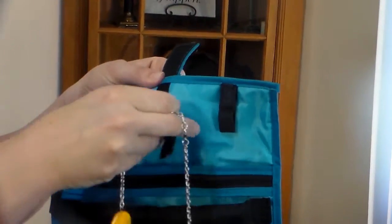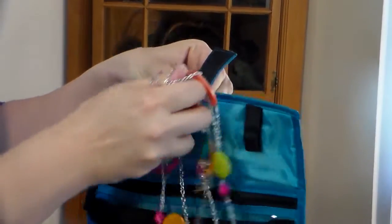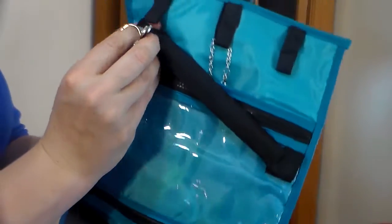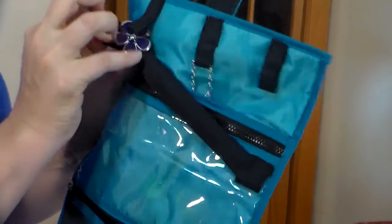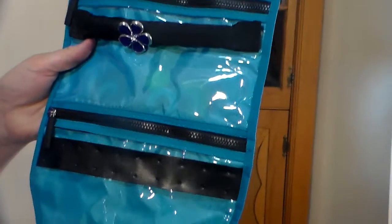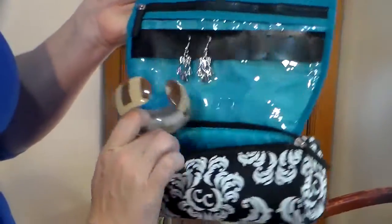Here we have the on-the-roll jewelry. If you open it up, you can see up here it has a piece of Velcro — it opens up, you can hang your necklace on it, Velcro it back, and stick the necklace there in the pocket to keep it from getting all tangled up. Here you have a bar that comes apart — you can slide your ring onto it, Velcro it back, and your rings are kept in place. Down here is another spot where you can put your earrings through the holes, and your large chunky jewelry can go down here in the base. It just rolls up and keeps everything together.